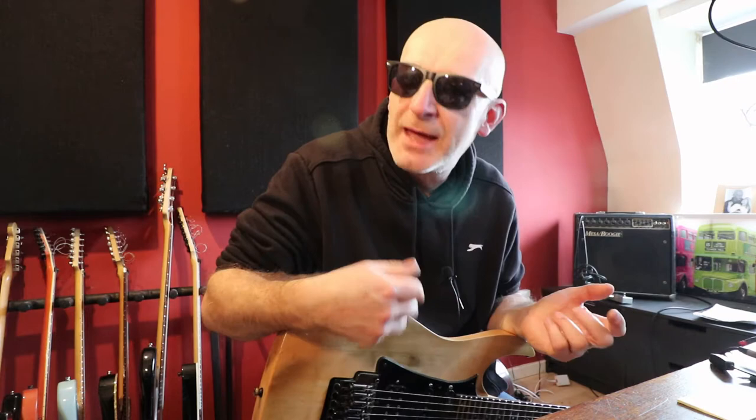Have you ever wondered how some amazing players managed to just fly across the fingerboard, pick every note and make it look effortless? Great alternate picking is absolutely at the heart of it. In this video I'm going to give you five exercises that will really supercharge your alternate picking. Don't forget practicing with a metronome, start slow, build up your speed and make sure you're accurate all the way.